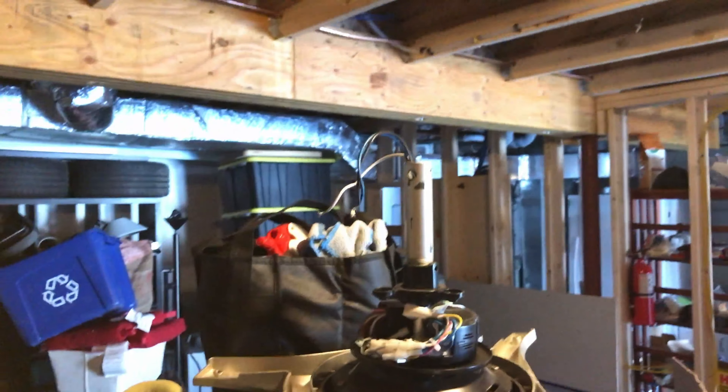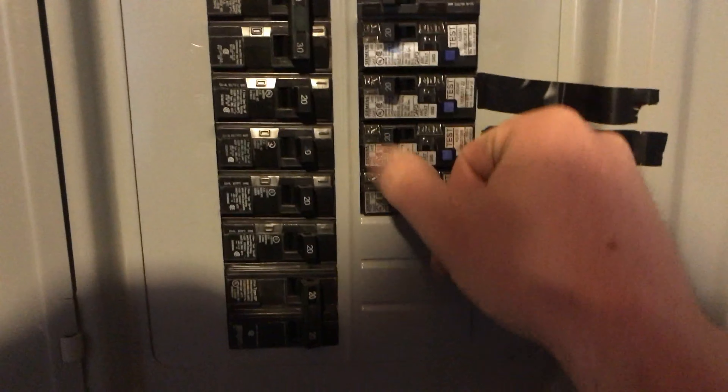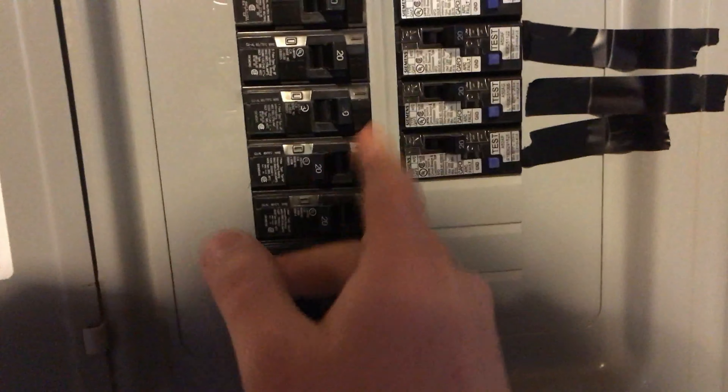I'm gonna get ready for that by doing this first. When I turn this off I'm gonna get some noise from back over there - that's on my UPS backup - and I also have backup power upstairs so those will beep at me, but no big deal. All right, main switch - boom! Yeah, it's not happy with me.